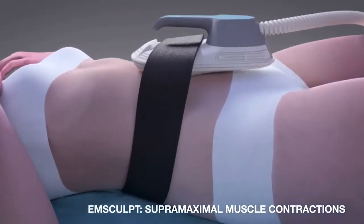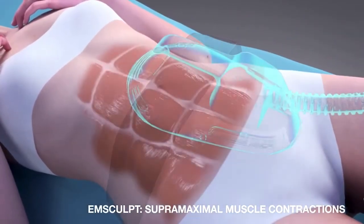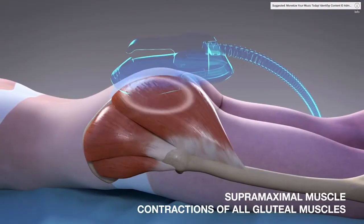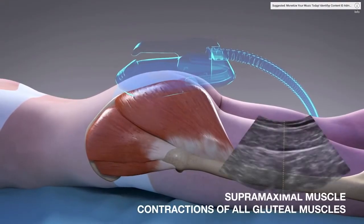We use this technology on the abs, we use it on the glutes or your buttock muscles. We have different applicators for calves and arms, and we also use it on the thighs, quads, and hamstrings.